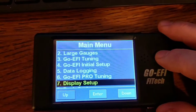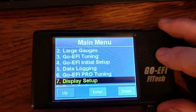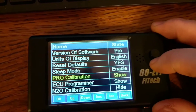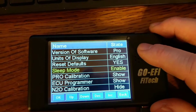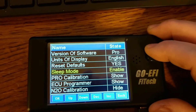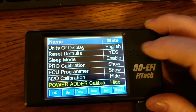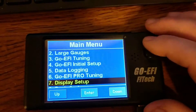I already have the EFI pro tuning set up. Mine came with it hidden — on newer models it might not be hidden, but mine's a year old. You go into display setup, then pro calibration — it was set to hide, and you just tell it to show and it'll appear. For those of you whose handheld never shuts off, you can enable sleep mode. If you're using nitrous, you'll want to show the N2O calibration to make that adjustment, and you can also show the power adder calibrations for more intricate tuning.